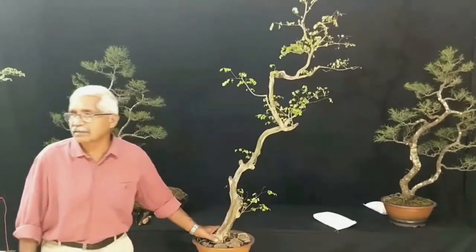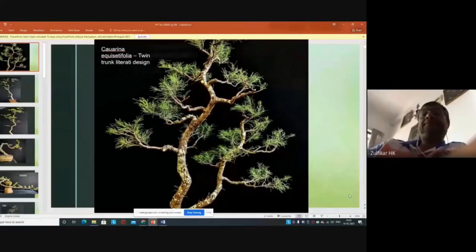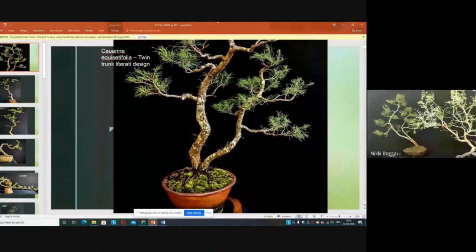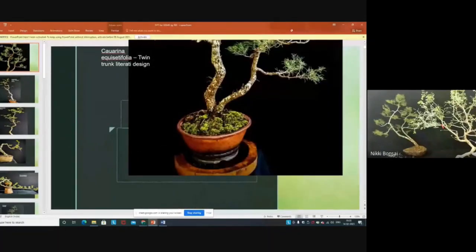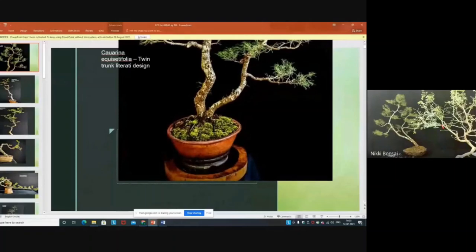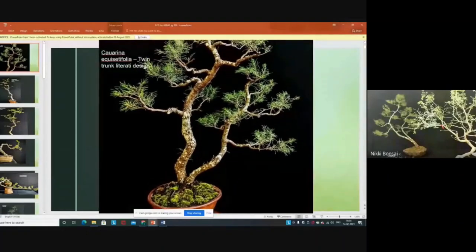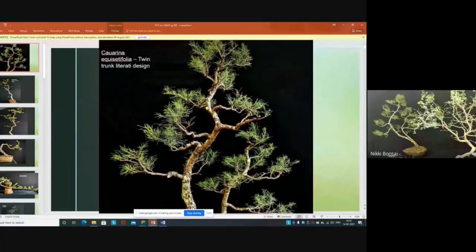This is my oldest literati bonsai — its age is more than 30 to 35 years old. This is Casuarina, the Australian variety, and one of the best species for literati style. I am using an ordinary Pandichi's literati pot. It is developed in a twin trunk style — not a very hard literati, just a simple literati.